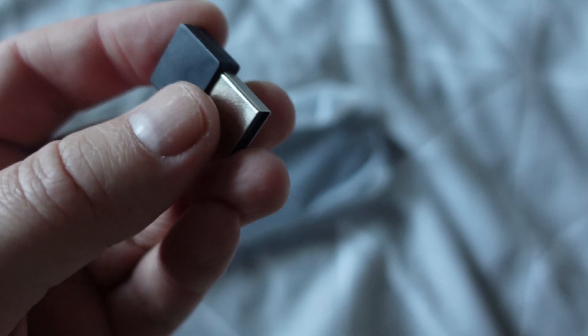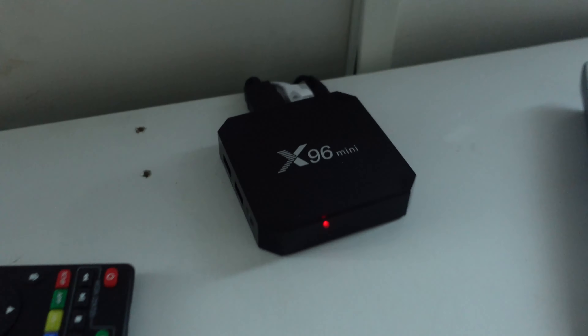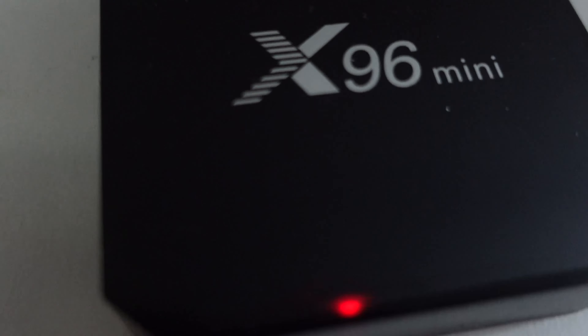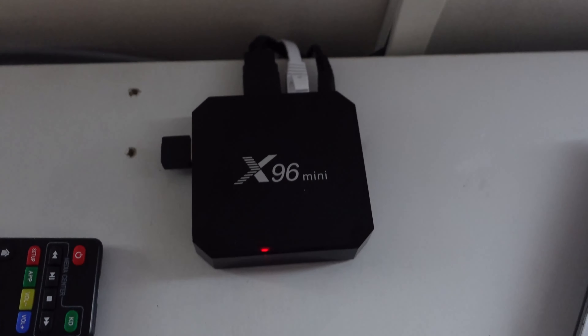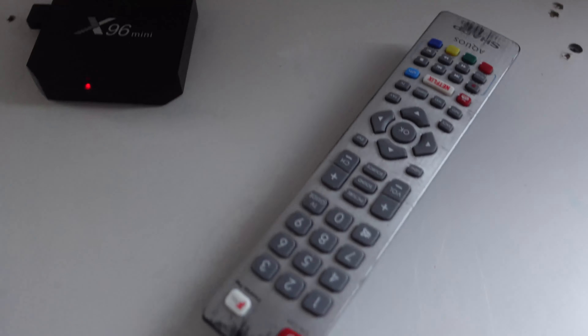Let's plug this in. Here's my dodgy Android box, an X96 Mini. Let's plug this in with one hand - you get to see the blurriness. It's plugged in with the USB cable. All right, turn the TV on.